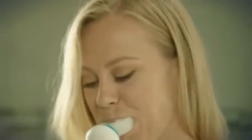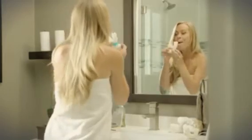Introducing Armabrush, a revolution in just 10 seconds. Armabrush was designed to make your toothbrush experience more efficient. It's super easy to handle.